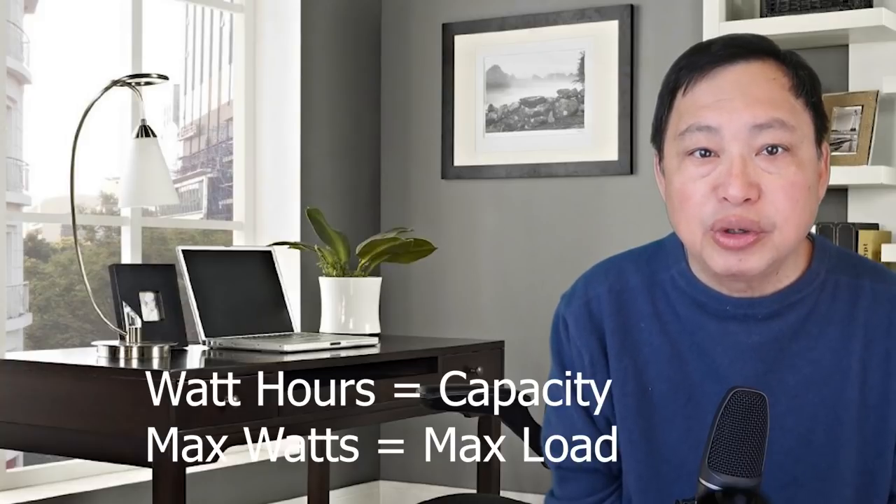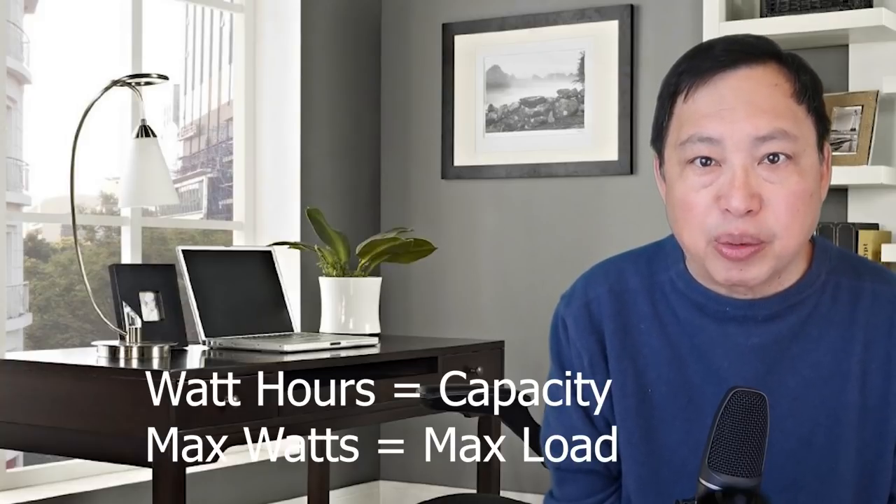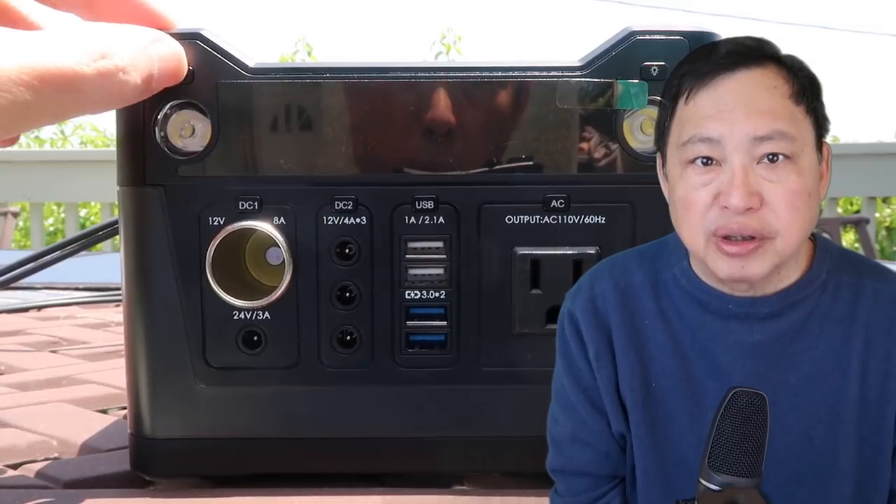Watt-hours give you the overall capacity and the max power load. This device can handle a load of 300 watts for a total capacity of 280 watt-hours. You can't run a microwave with this, for example, because that uses 1000 watts, even if only for short periods. Heaters and anything with large motors like washing machines cannot use this battery. But surprisingly, this little battery could run a refrigerator.